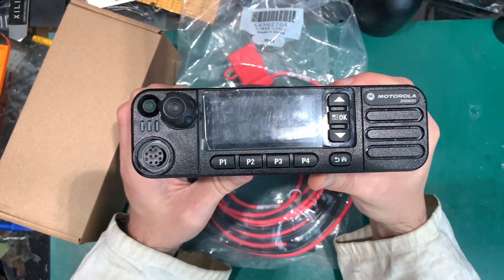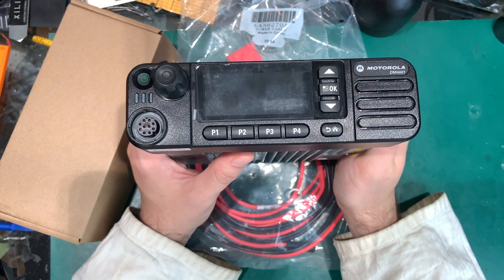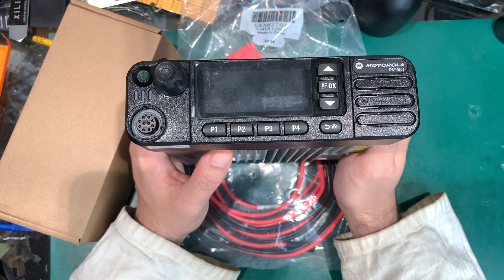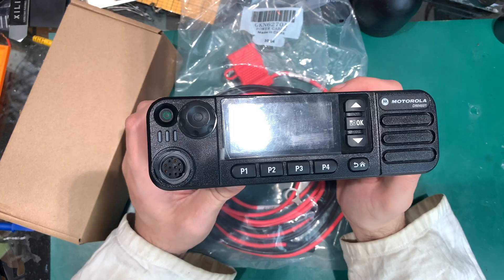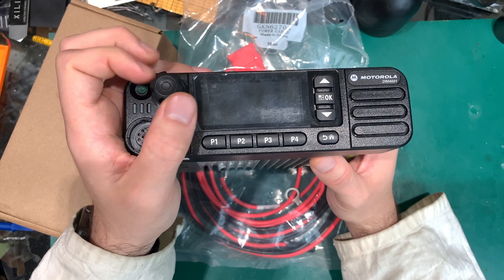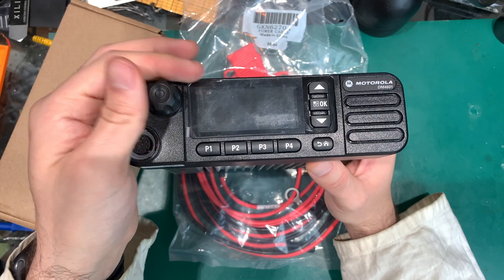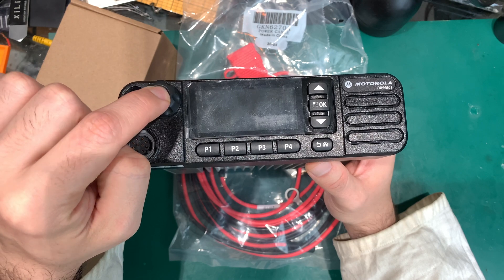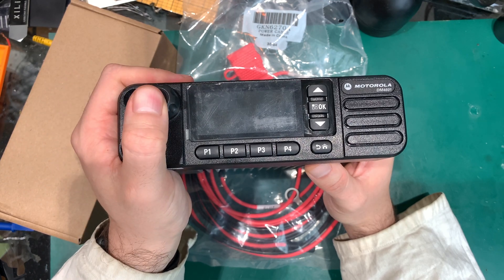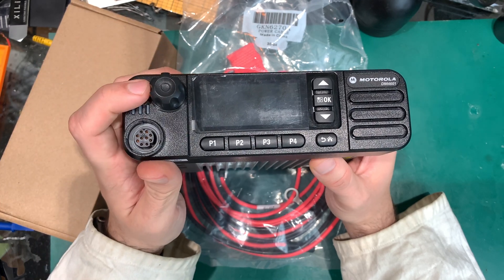On the front we've got a nice LCD screen, and importantly it is a color one, which gives you a more pleasant experience — I really enjoyed that. We've got a rotary encoder as our multi-purpose switch: we can adjust volume and change channels, and it also has a positive click when you push the knob. If you hold it, you can change the channel, but the default is just adjusting the volume.